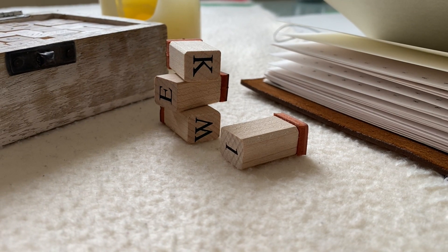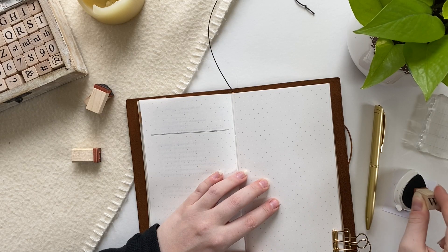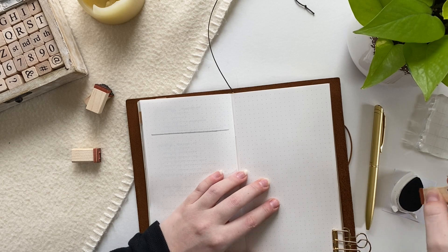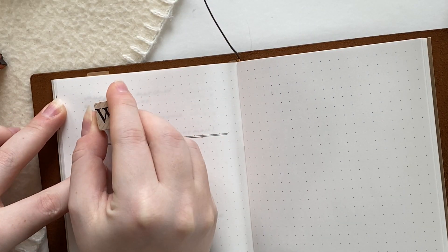I'll make sure to link all the supplies below if you're interested, but really all you need to recreate this setup is a pencil, some black ink, some stamps, and a black gel pen of your choice.